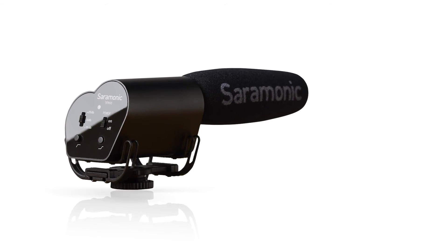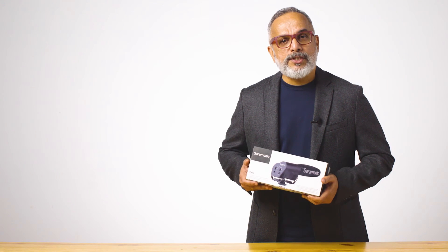The shock mount system provides isolation from vibration and mechanical noise.